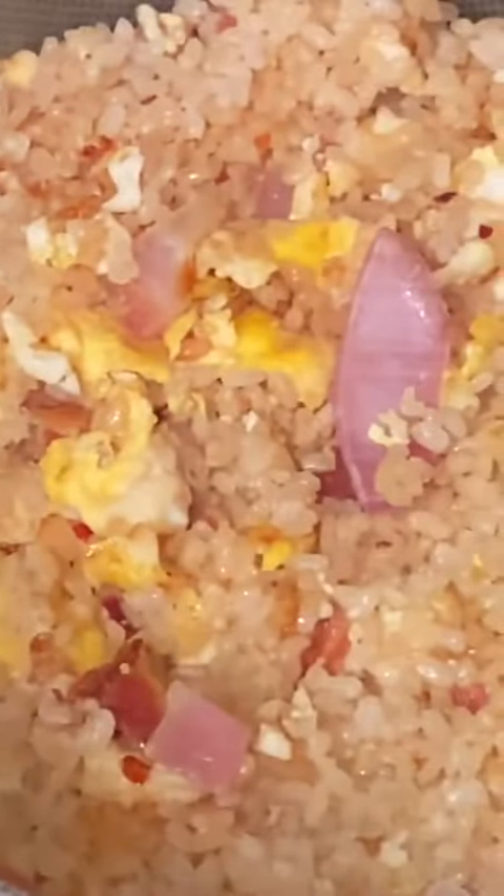Go ahead and get this going right here. Smelling great, it's toasting. Look at the onion — I use red onion because I like the flavor of red onion better than white onion or green onion. The bacon in there smells great.